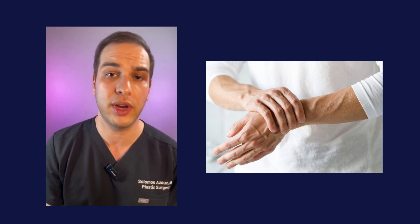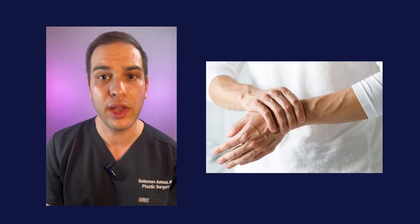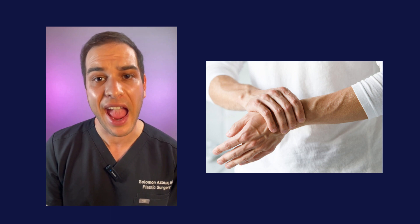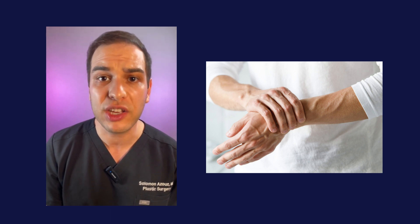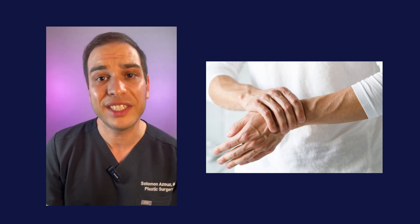A hand surgeon will evaluate the patient's hand and wrist, as well as their x-rays, to determine what the next steps are in order to repair the fracture or damage to the wrist.